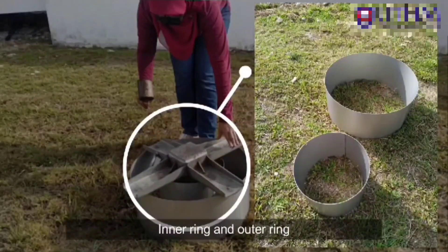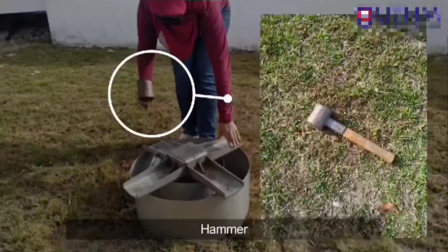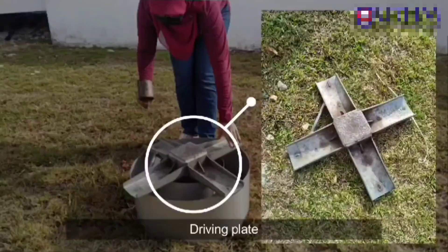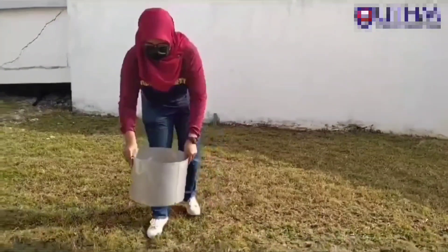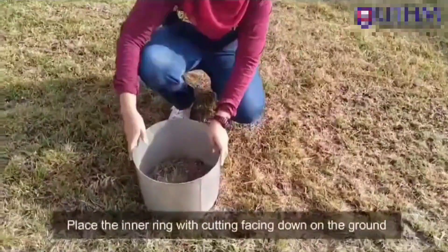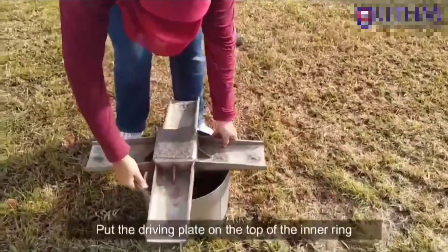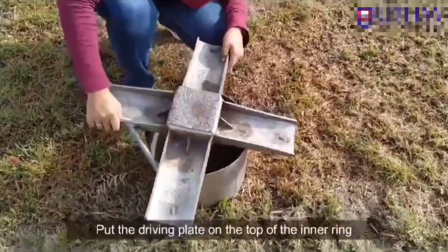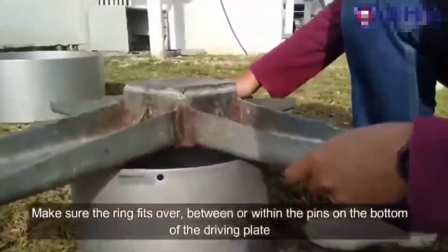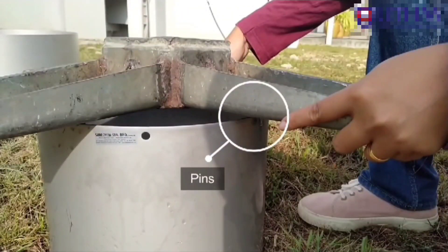Here we have the inner ring and outer ring, as well as the hammer. Make sure the ring fits over or within the pins on the bottom of the driving plate.